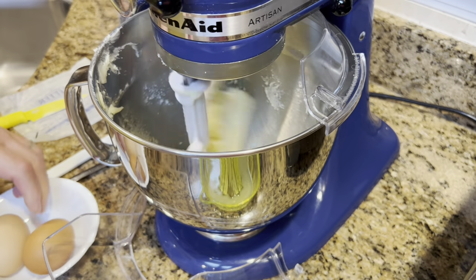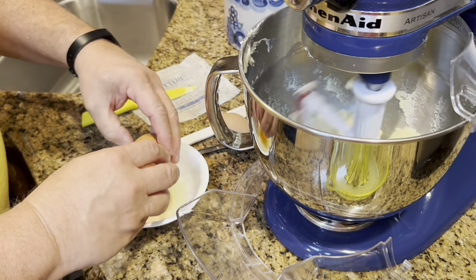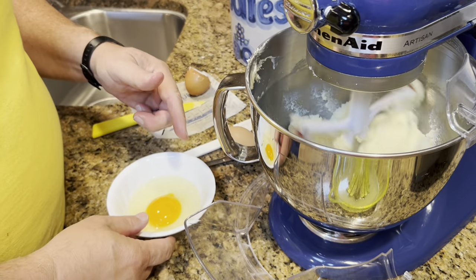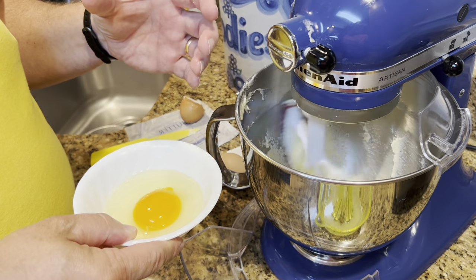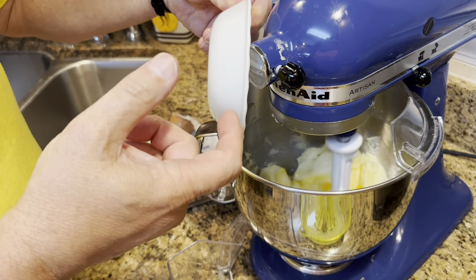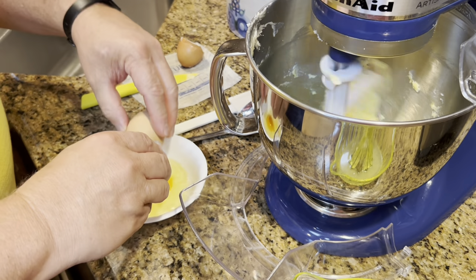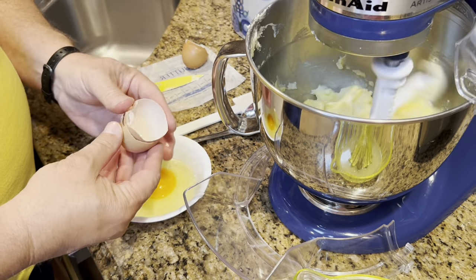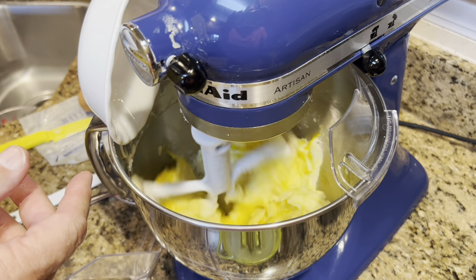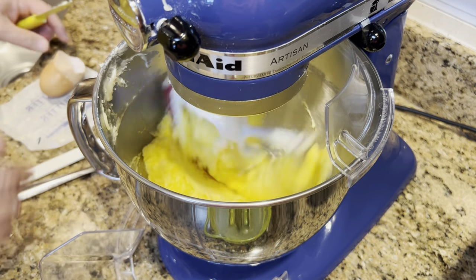Now we're going to add our eggs one at a time. I check eggs with the float method — if you put an egg in a glass of water and it stays at the bottom or turns up on its end, the egg is good. If it floats to the top, that egg has gone bad. Thank you, Rebecca, for these wonderful farm fresh eggs — they are beautiful!